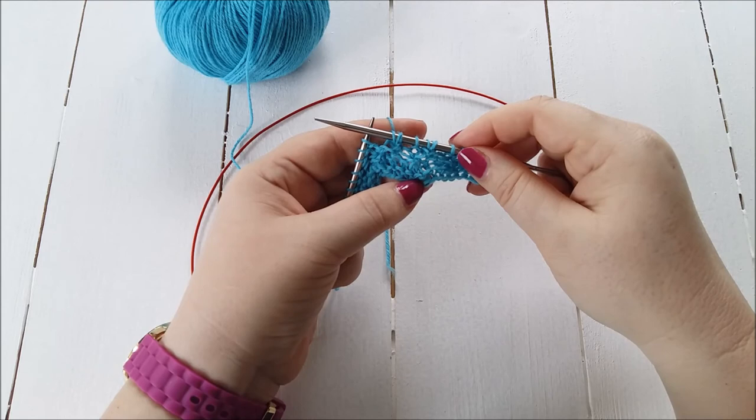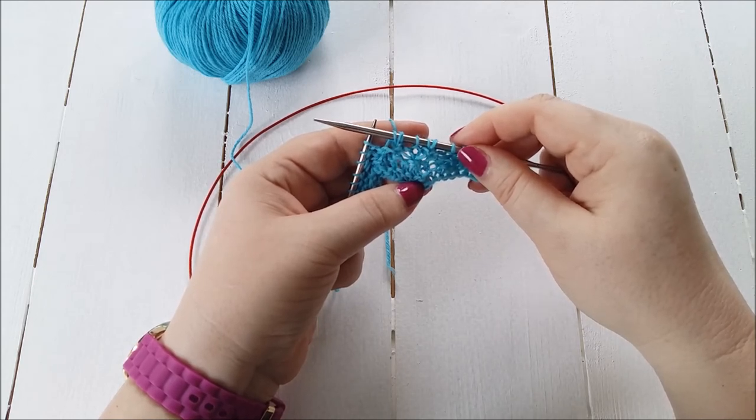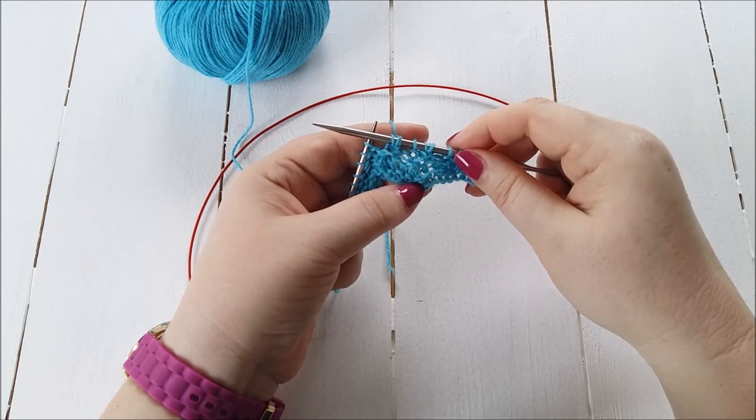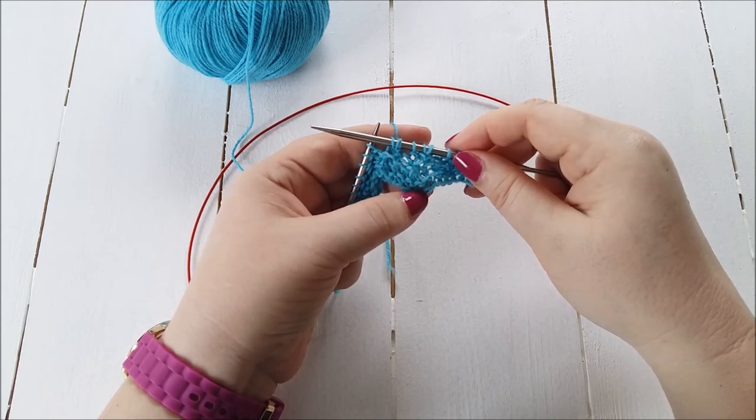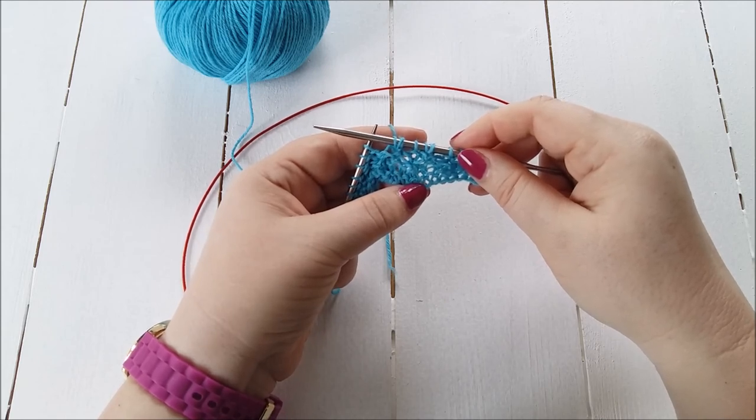Thank you for watching. There are loads of other tutorials on my website, www.yarnaddict.co.uk. I will put a link to the pattern below — this is the Lido shawl — and I will also put a link to the blog post that accompanies this video tutorial. Thank you very much for watching.